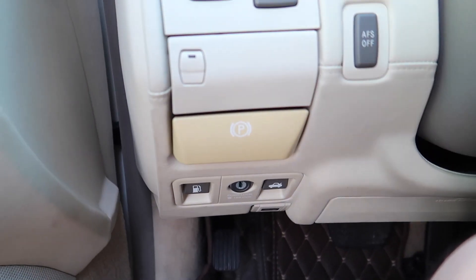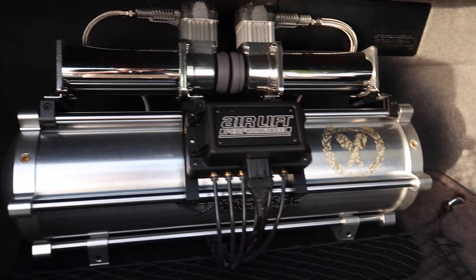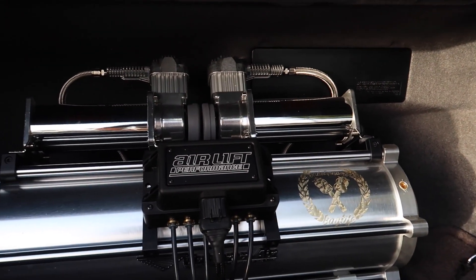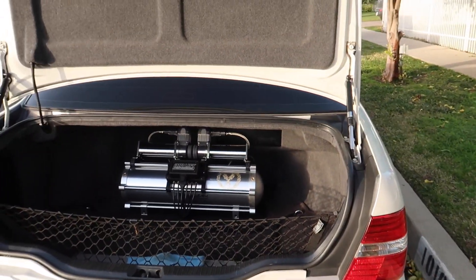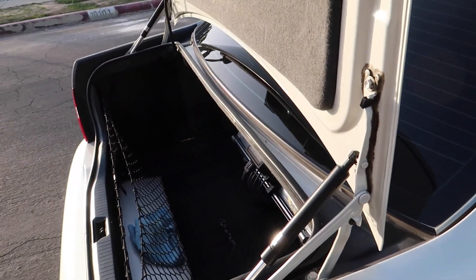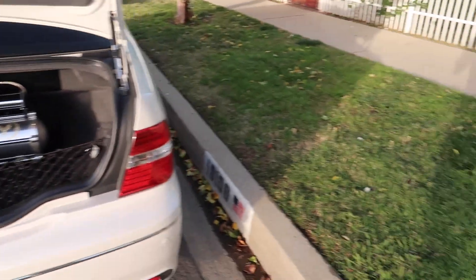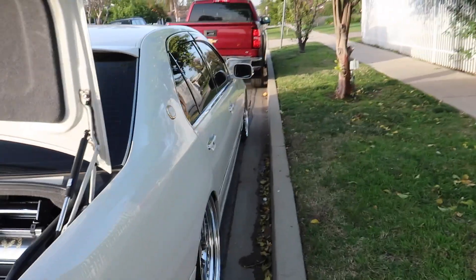Before I end this vlog, let me show you the airlift system. I'm not too familiar with all the packages of airlift, but I know this was done here in the States and I think it cost about $5,000 to $6,000. You know how airlift systems are really expensive, but I've heard they do last a long time and quality is top notch.